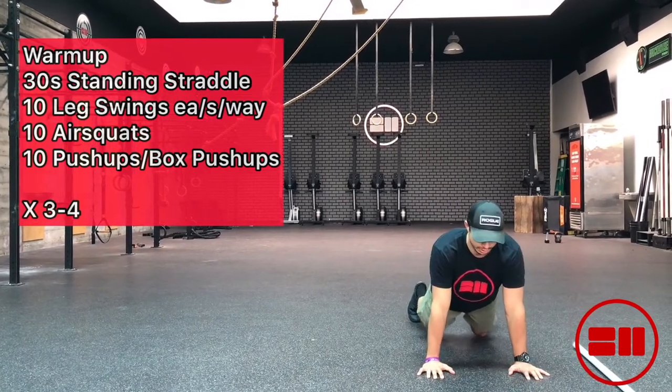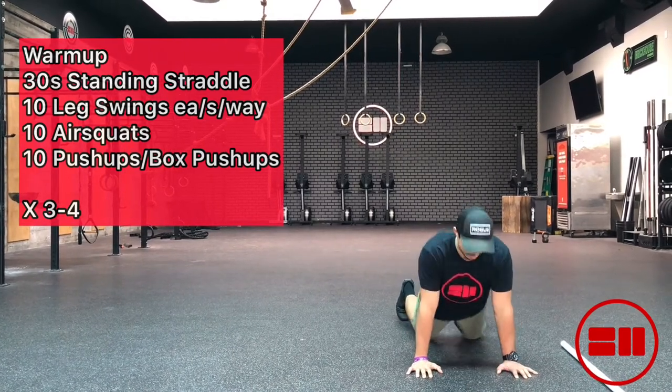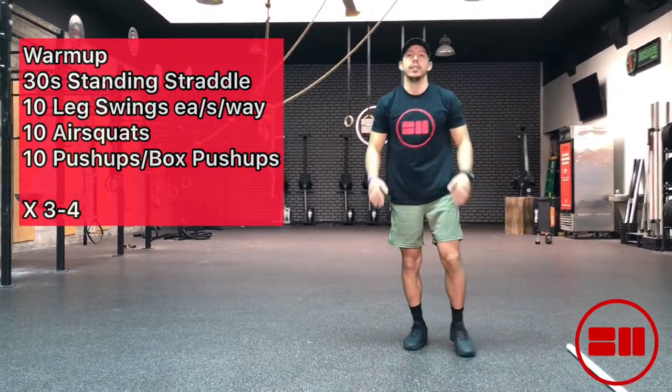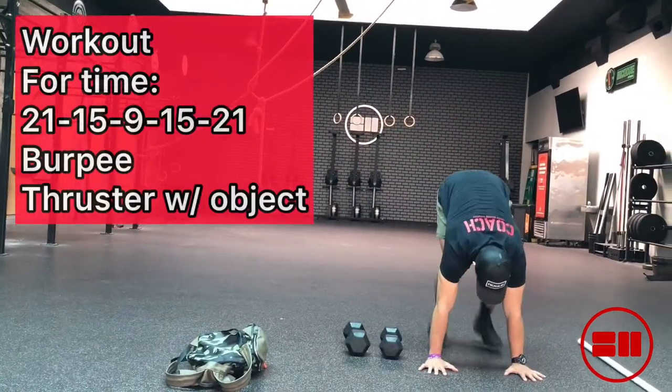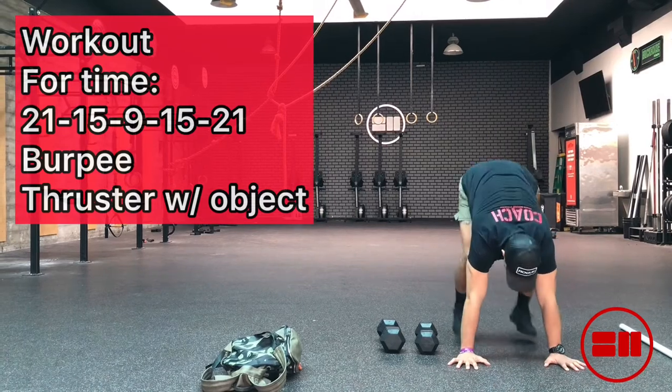If you don't have the push-up range yet, you can scale down to a box push-up or knee push-ups. We're doing three to four rounds here for the warm-up, getting you nice and sweaty. Next we'll move into the workout.